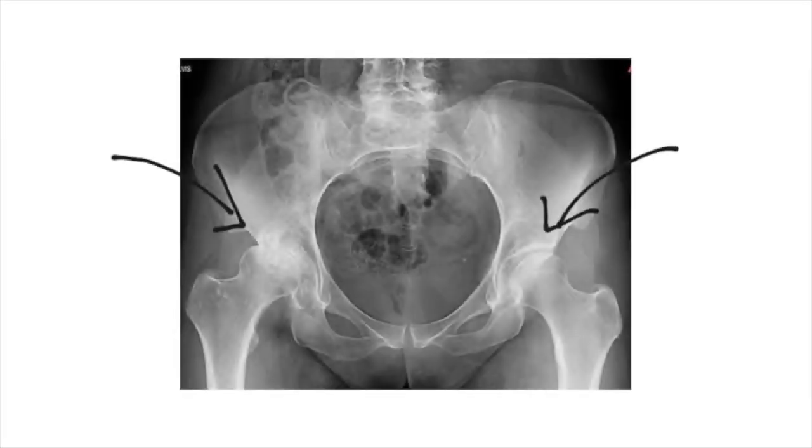In this particular x-ray, one hip looks great and the other does not. Can you tell which is the good and which is the bad?